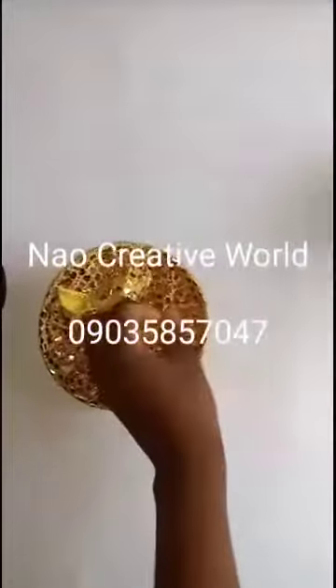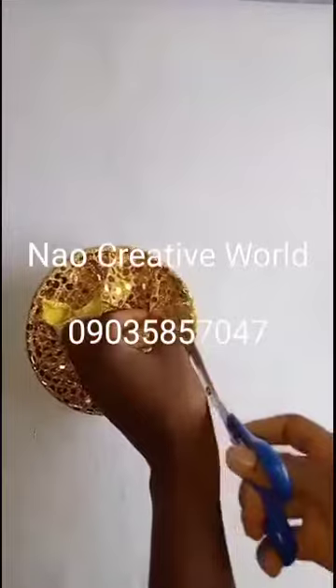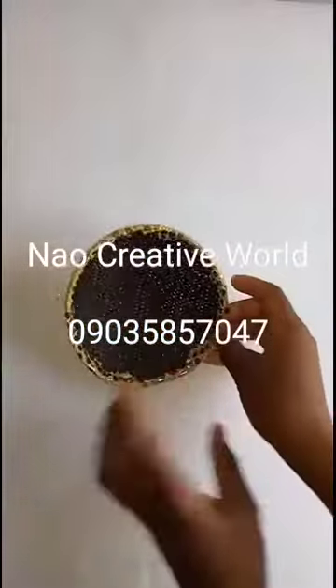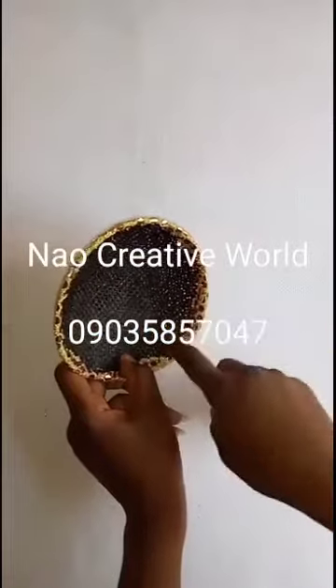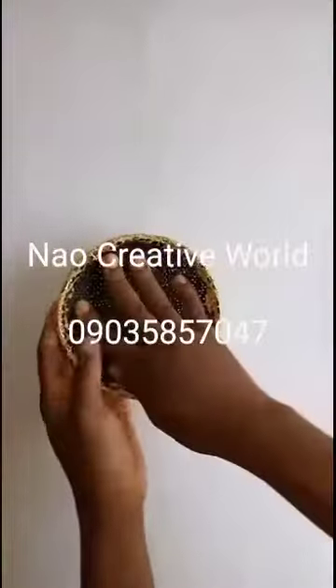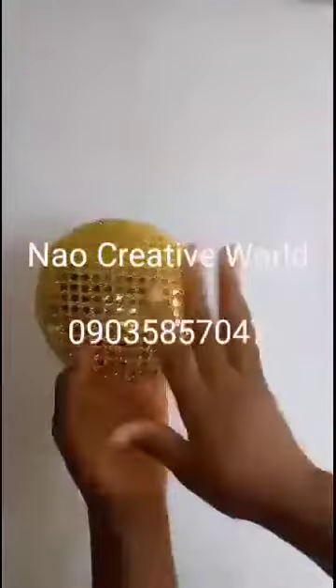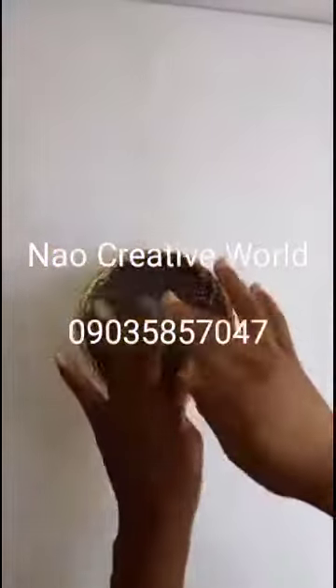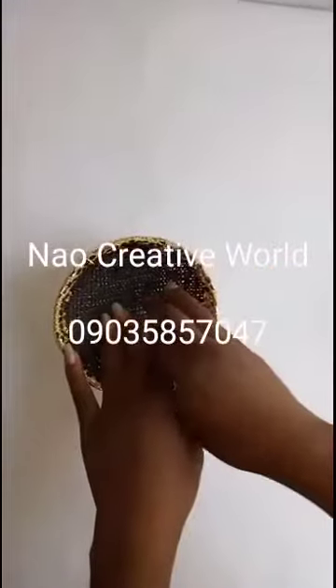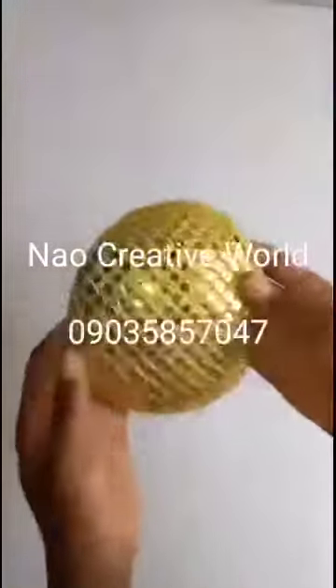Starting from this point, I'll cut out all the excess. The edge area we'll cover up when we are done. If you still want to cover the inside with sequin fabric so the black color will not be visible, you can cover the inside as well — that is optional.